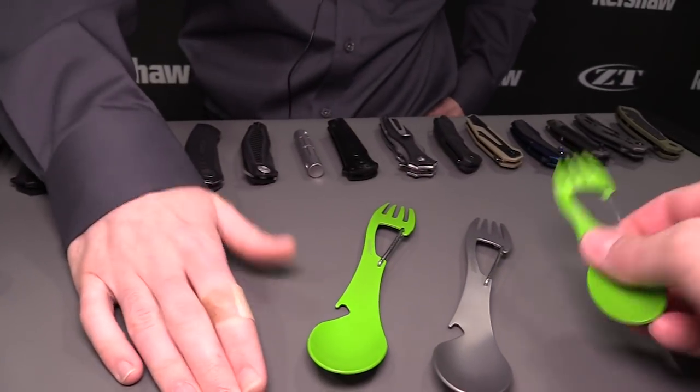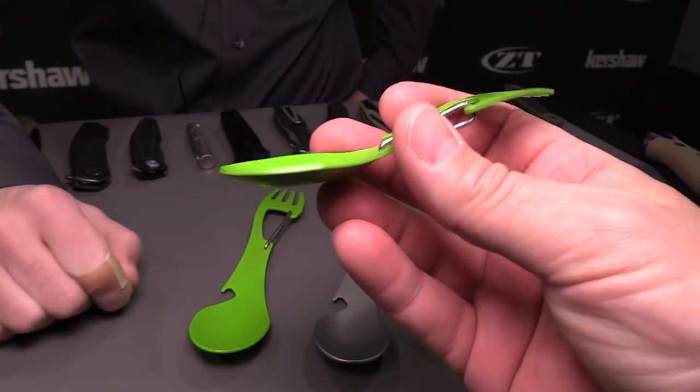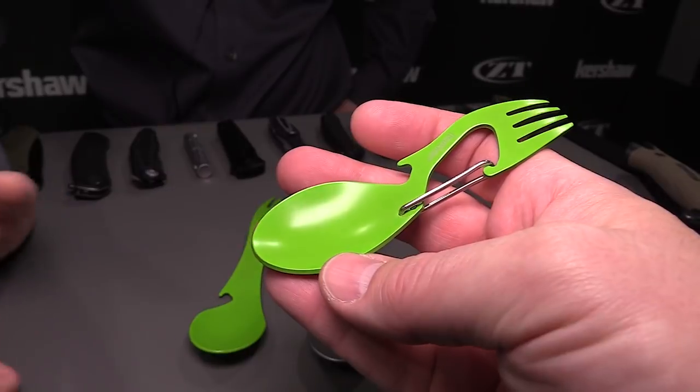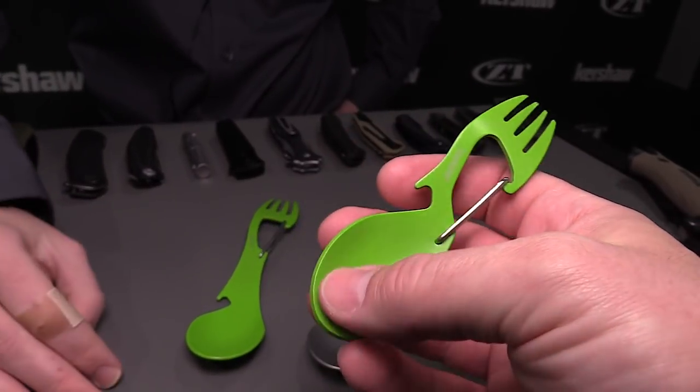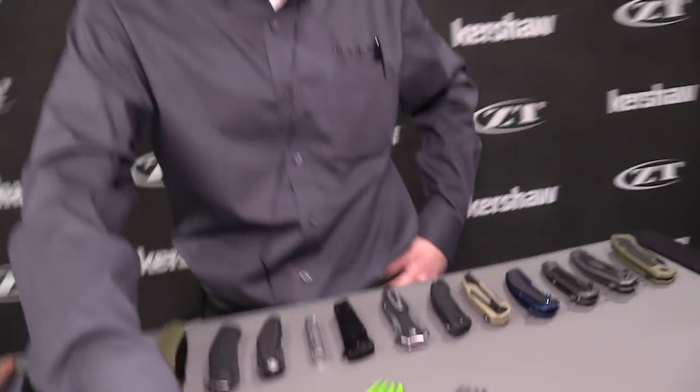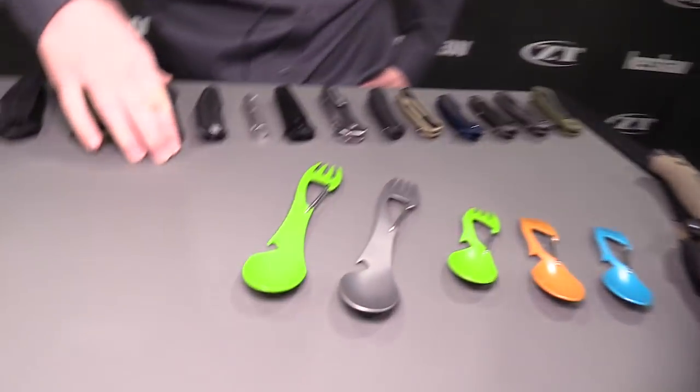The coating on it — what is it? It's a food safe coating. I don't know the exact coating, but we use it on some of our other Kai knives. It's a food safe coating — that's going to be a critical thing. And it's dishwasher safe as well if you want to throw it in the dishwasher.